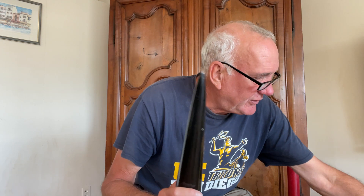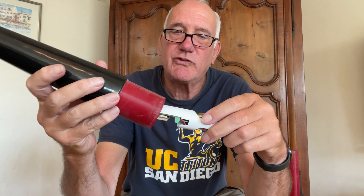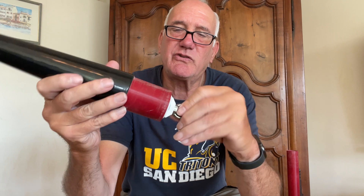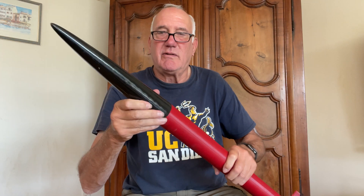This cartridge also goes into nose cones like this. It's all standardized so I can move these cartridges from one rocket to another. This is for one of my 54 millimeter minimum diameter rockets, so you can accommodate an e-bay cartridge like that with both an altimeter and a telemetry transmitter. And then that little rocket's ready to go.